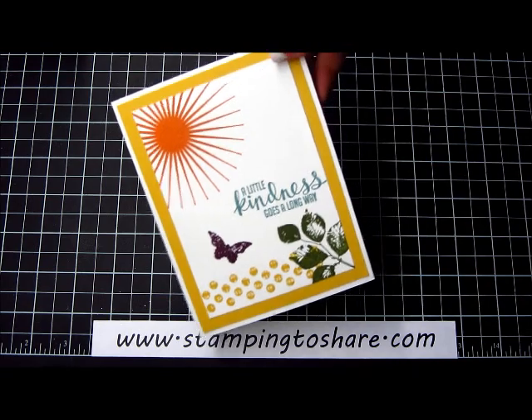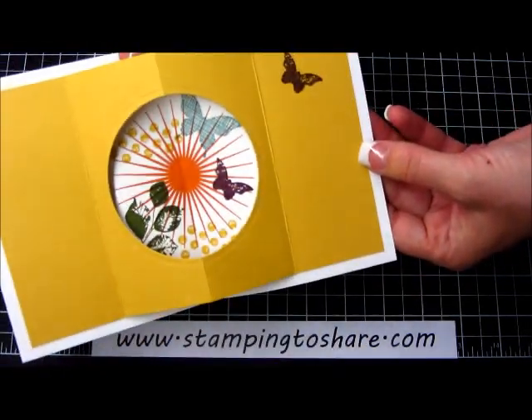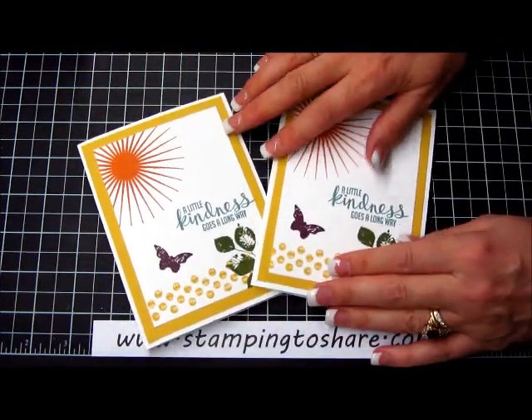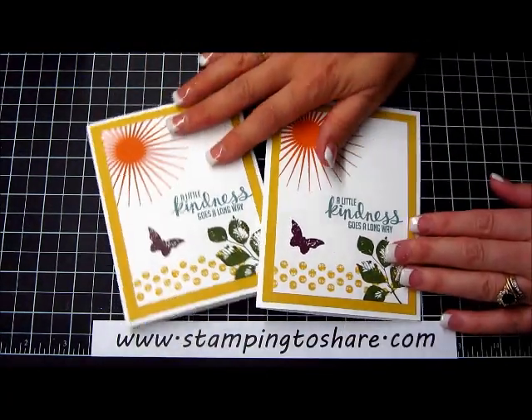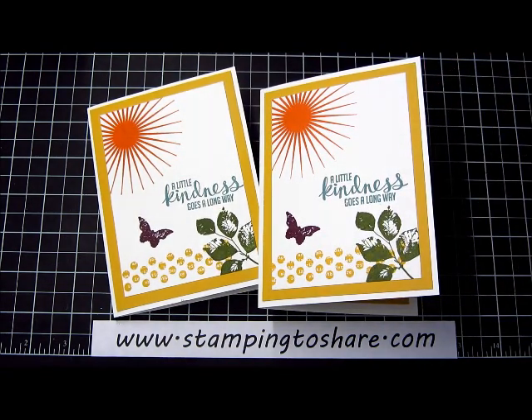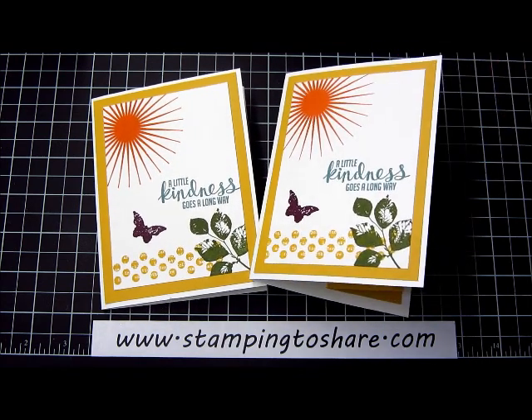The card is complete. Here's the front and the inside, and here's the other card that we did. I hope you've enjoyed this tutorial. Have a great day and thanks so much for stopping by Stamping to Share — I truly appreciate you. If you'd ever like to order Stampin' Up! products, just follow the link www.stampingtoshare.com. Bye-bye!